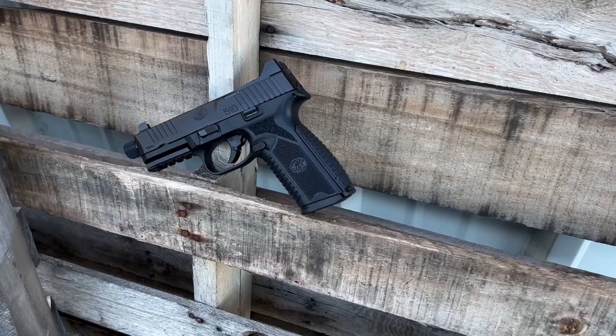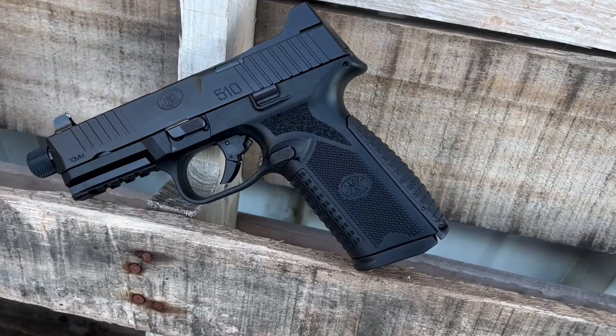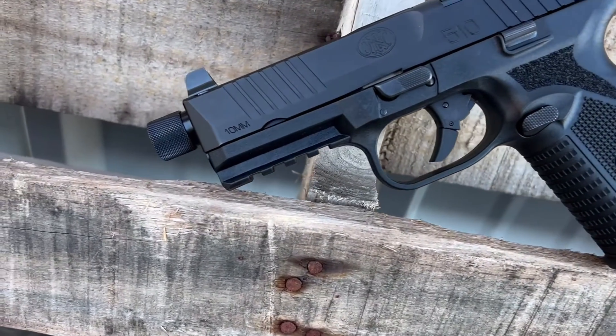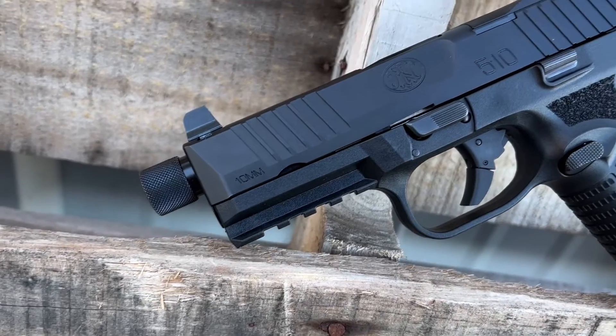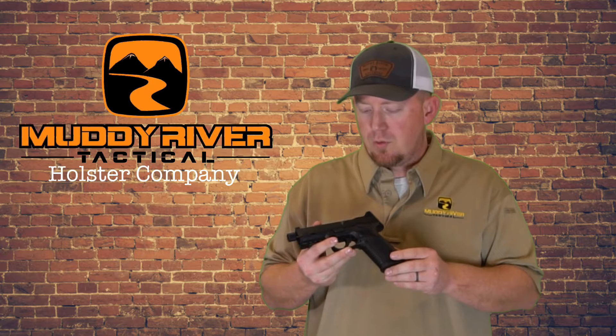FN is the newest to come to the market with the new 10 millimeter, and as a lot of you know, 10 millimeter has been really catching on over the last few years. With the new technology and ergonomics on these guns, it's really making 10 millimeter way more pleasurable to shoot, the felt recoil is really coming down, which is making more people want to start utilizing this caliber.